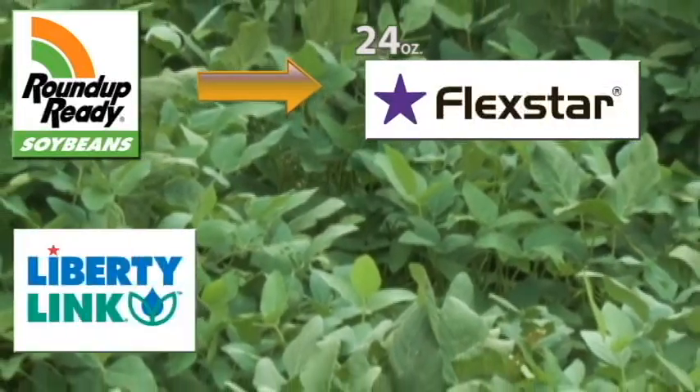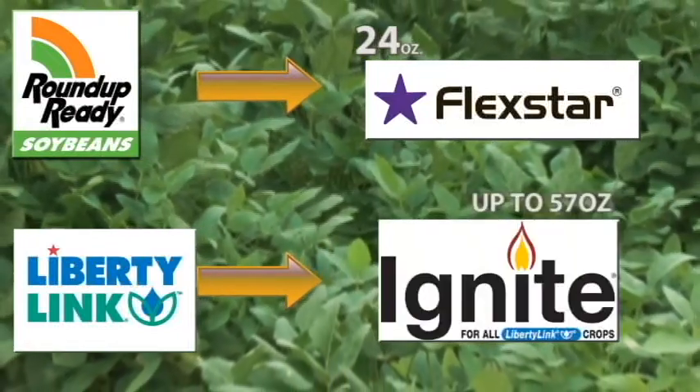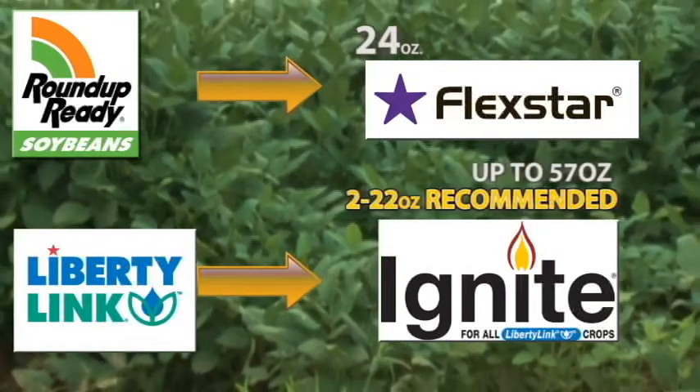If you have Liberty Link beans, the herbicide of choice will be Ignite. You can use up to 57 ounces, but the accepted application rate would be two 22-ounce applications instead of one big application. We seem to have better control with the two smaller applications overall.